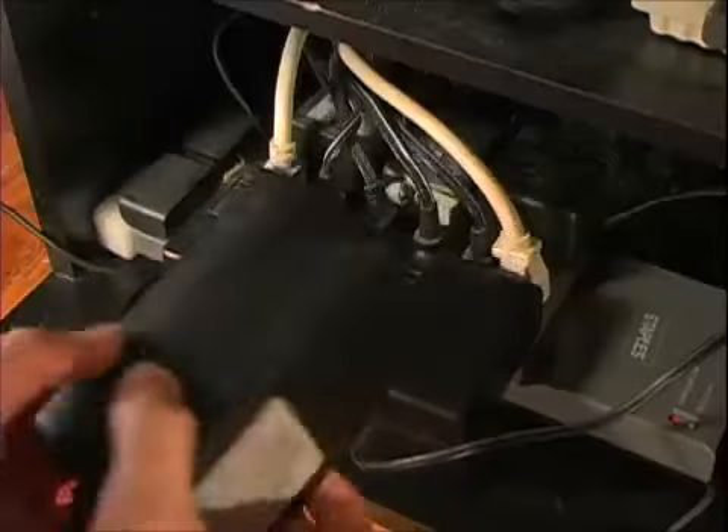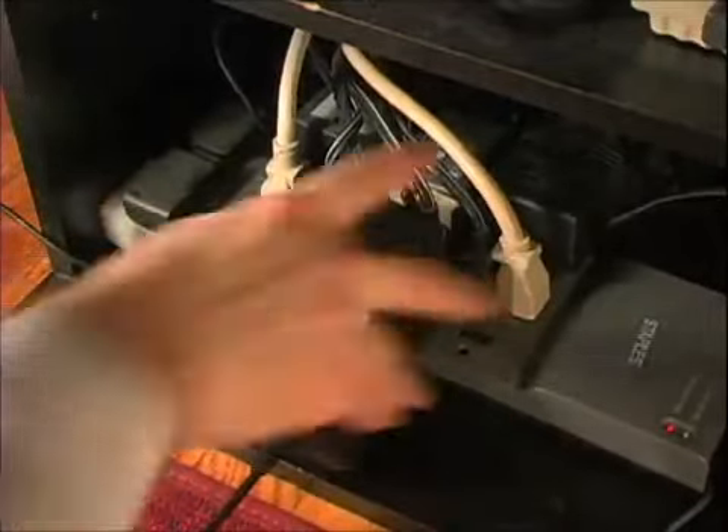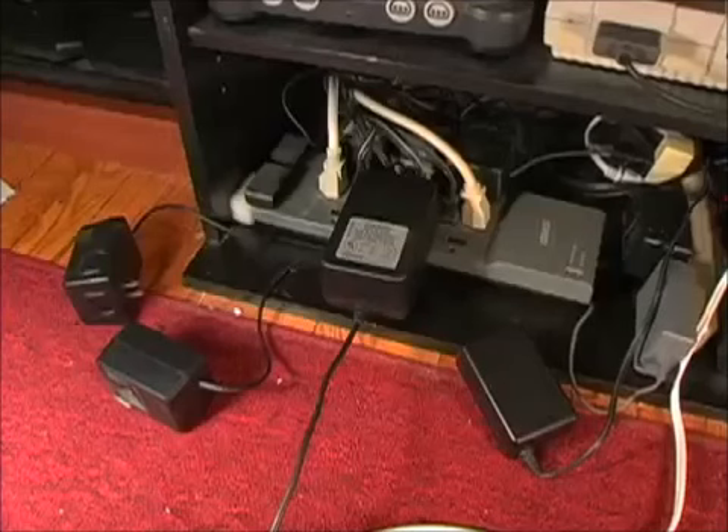What the fuck were they thinking? Is this necessary? I can't fit this godforsaken piece of shit in the electrical outlet unless there's nothing next to it. What a fucking hog — a self-indulgent glutton of a power hog!